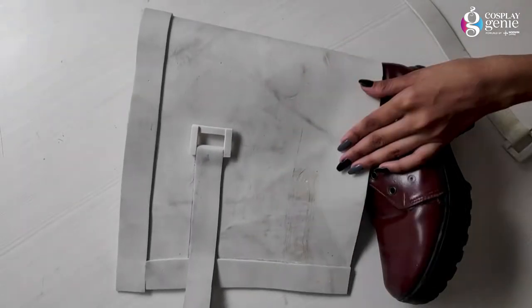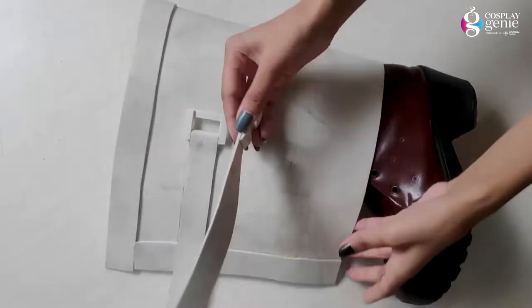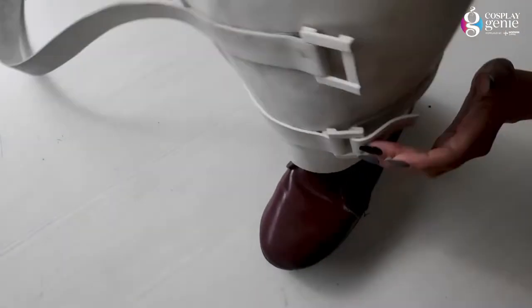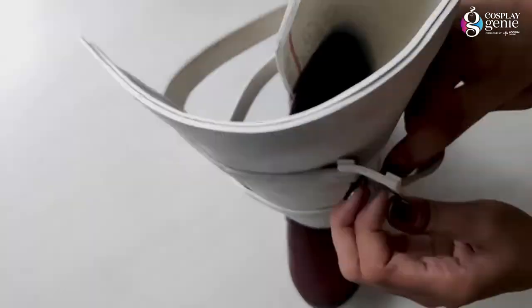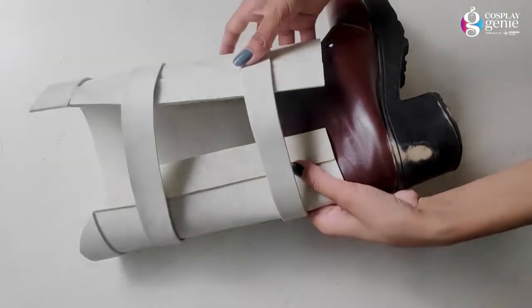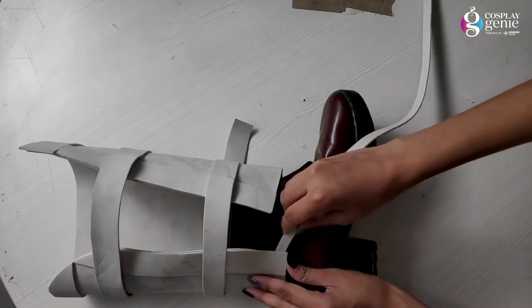Before attaching the other belt, I took a rough idea and marked the areas where I added adhesive. I have now attached both belts and I am checking how they look. Yes, they fit on the shin perfectly. My base is ready and now we will do some detailing.